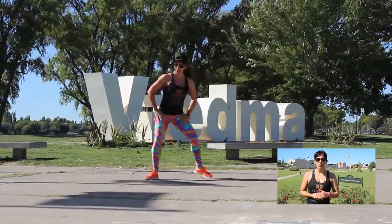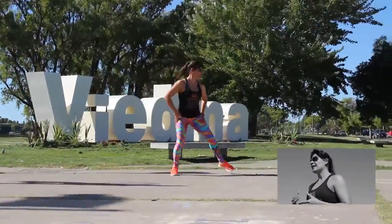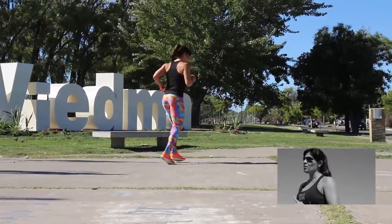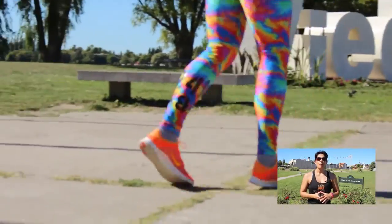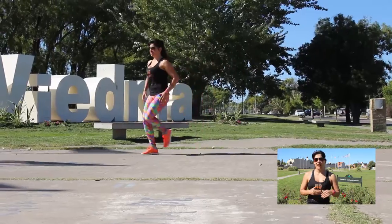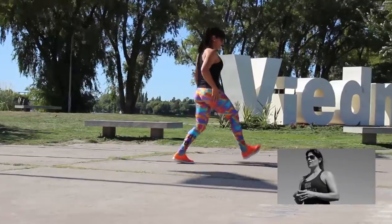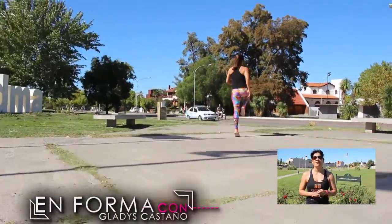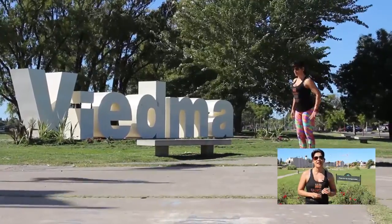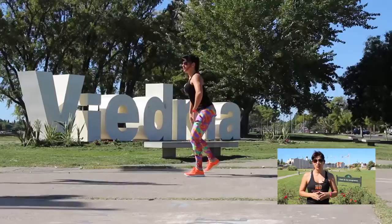La actividad aeróbica utiliza como combustible, en su mayoría, el metabolismo de las grasas. Sus características: tengo que movilizar más del 50-60% del cuerpo, grandes grupos musculares. Y al ser de baja intensidad, me permite hacerlo prolongado en el tiempo, por lo menos 20 minutos. La Organización Mundial de la Salud aconseja 30 minutos, pero lo puedo hacer fraccionado: 10 minutos a la mañana, 10 cerca del mediodía y 10 a la tarde.